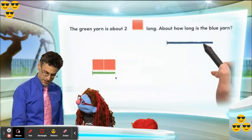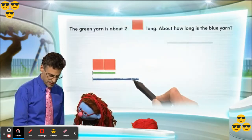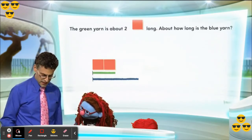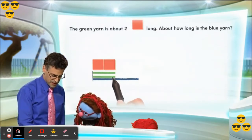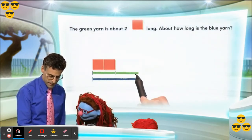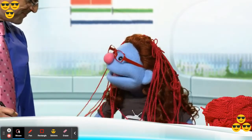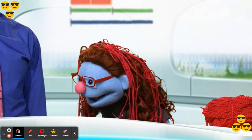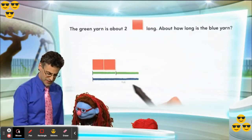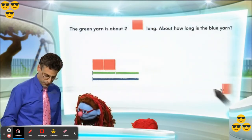Now here's the blue yarn, and I want us to compare it. If I put it right underneath the green — notice that if I bring in another copy of the green, see it's the same length, it's like a copy of the green. If I put it next to it, look what we see — those two green ones are the same length as the long blue one! That's exactly right Jeannie, you're brilliant! And so what does that mean? It means that the length of this in terms of the units of red color tiles should be four.